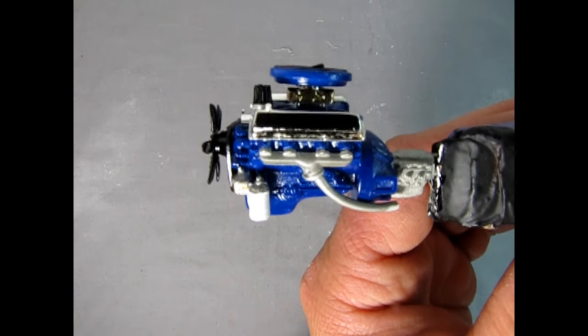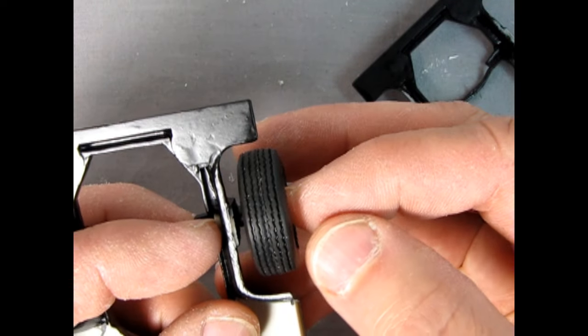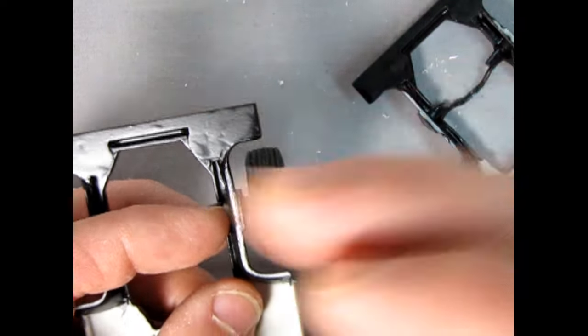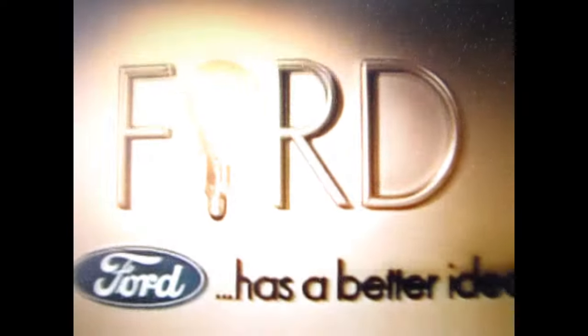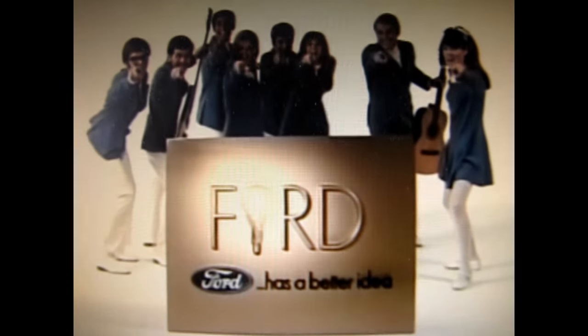Here's our Cobra engine after it's all glued together. Put a bit of glue on there and then hold the wheels accurately because they want to flop a little bit. And now on to the show.